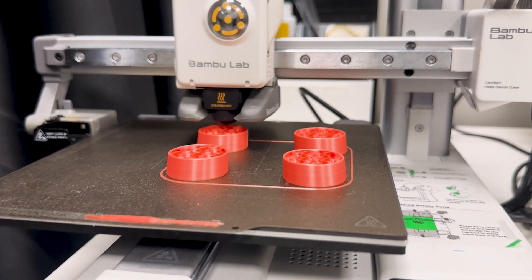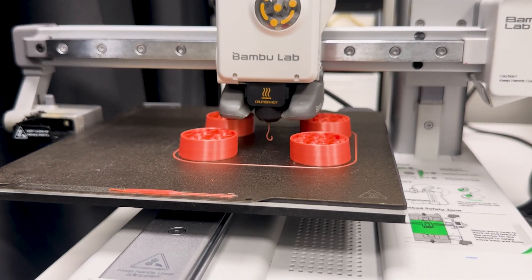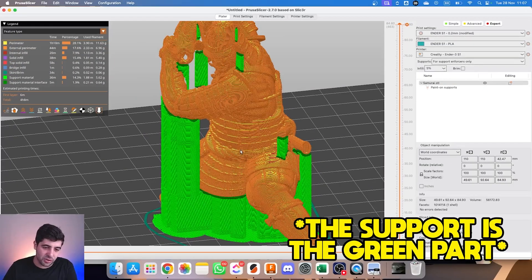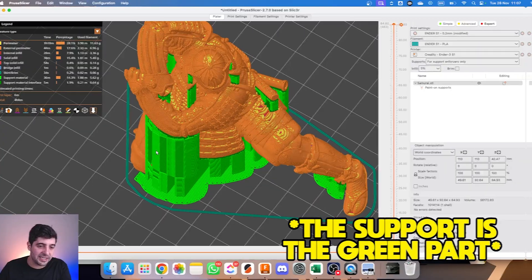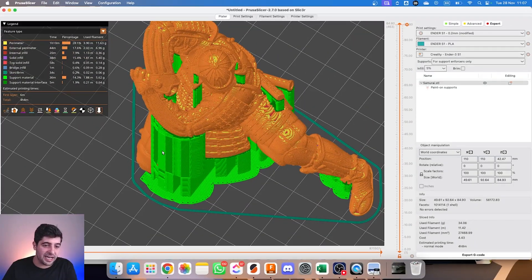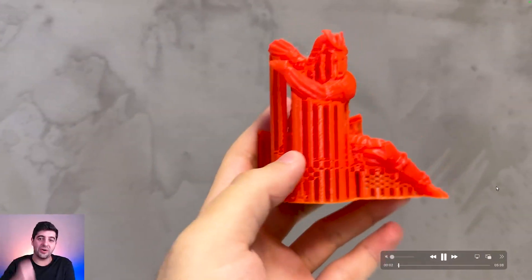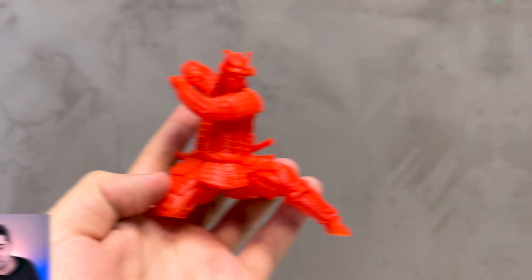Fourth tip: when to use or not use supports. Back to the slicer — you've already placed the piece in the correct orientation. Now let's check if it needs support. Since 3D printing works in layers, we can't have loose parts hanging in the air during the process, or it would just turn into randomly melted plastic. In these cases, we need to use supports, which are structures that will connect to the part that would be loose and hold it until the print is complete. Supports are also used when we have very steep overhangs, and these areas might suffer deformation because the filament is being melted. If it has no support, it will affect the final result.